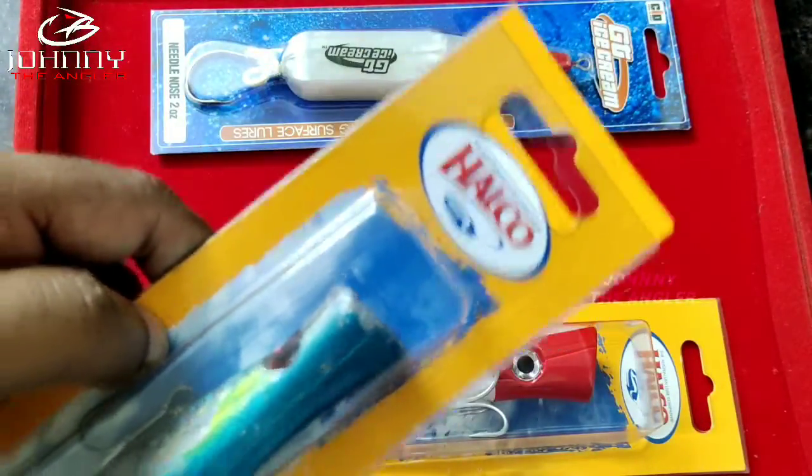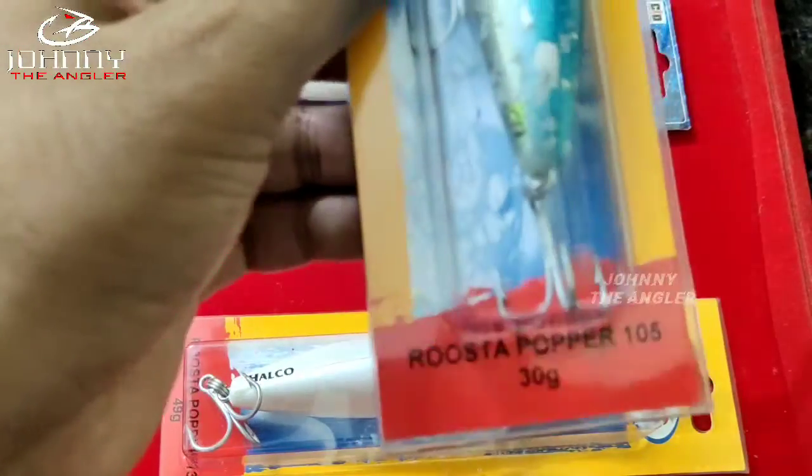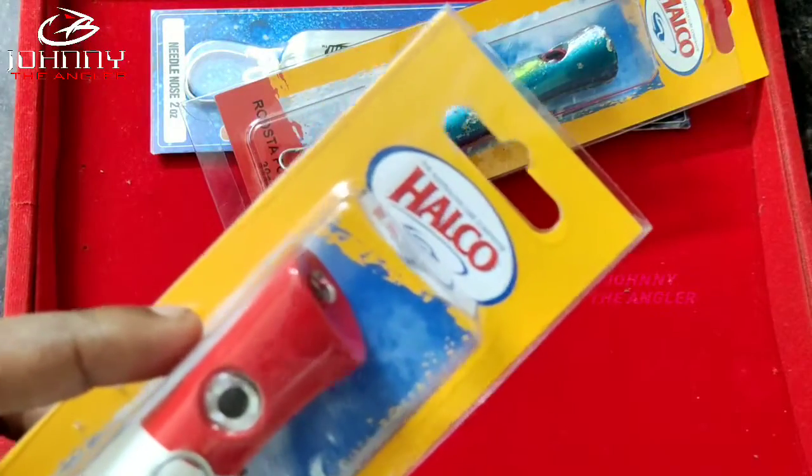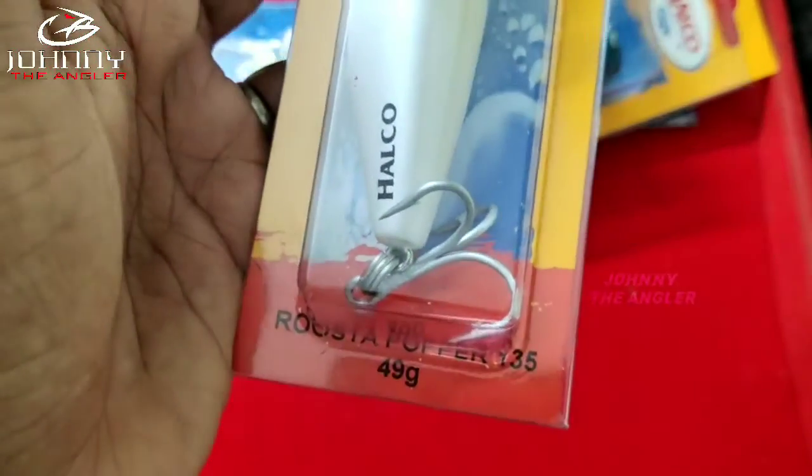First up is Halco — this is 30 grams. Next, same Halco brand, 49 grams popper.